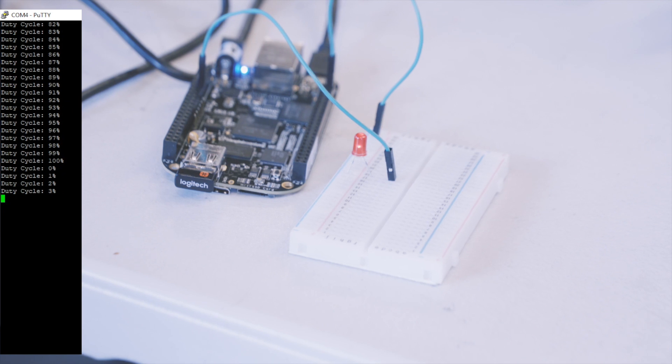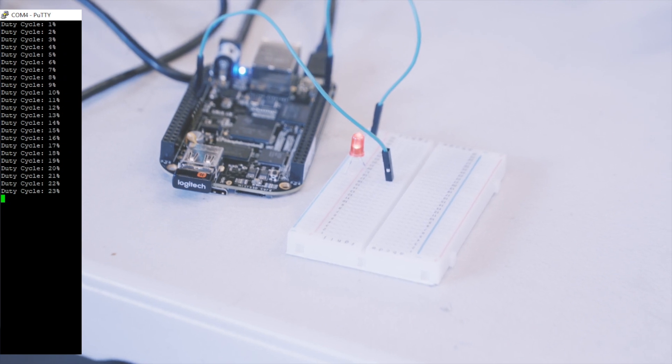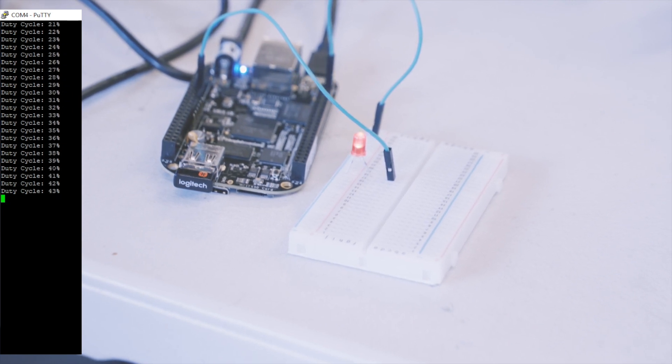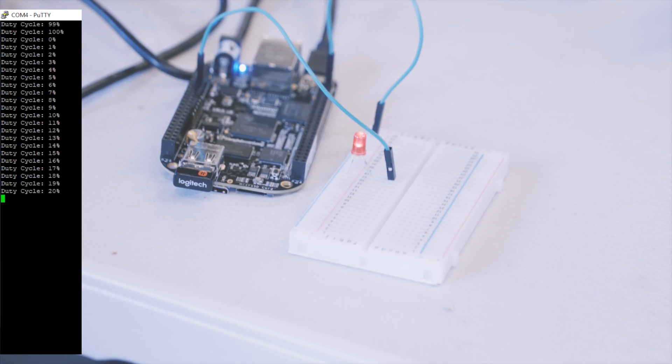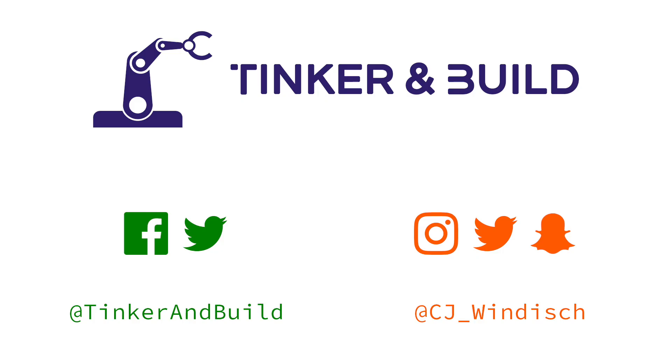I hope you liked this simple Hello World Python program and circuit for the BeagleBone Black. As always, links to all the parts needed for this video are in the description. If you liked this video, be sure to give us a thumbs up and subscribe if you'd like to see more tutorial videos like this one. Find us on social media at Tinker and Build on Twitter and Facebook. And follow me, your host, CJ Windisch, at CJ_Windisch on Instagram, Snapchat, and Twitter. That's all for now — I'm CJ Windisch and this has been Tinker and Build.